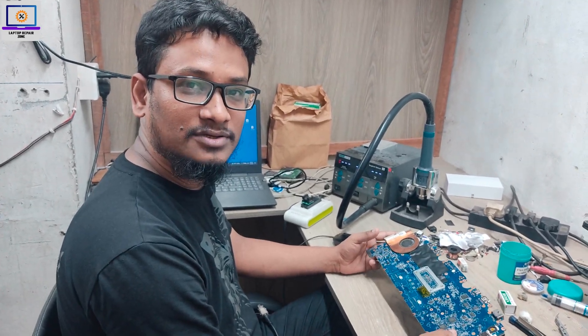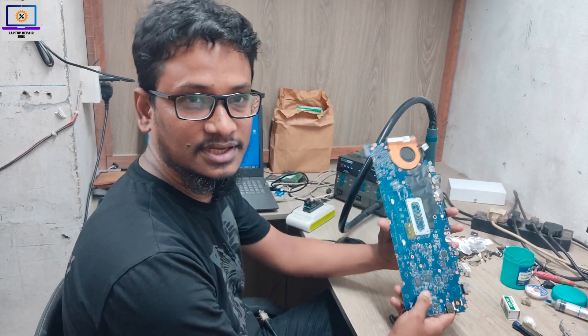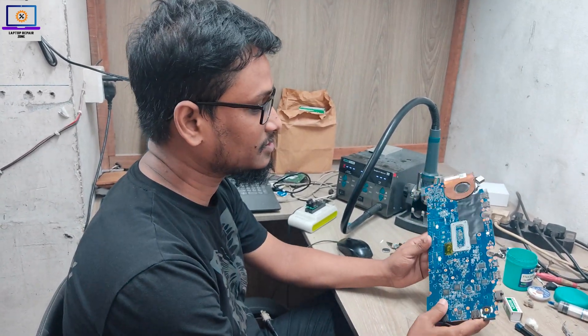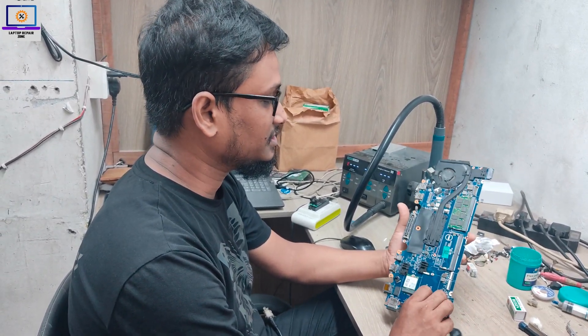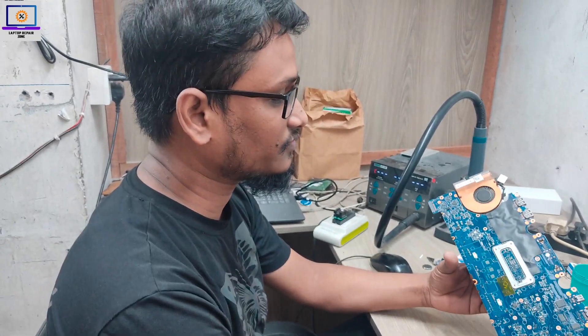Hey everyone, welcome back to my channel. I hope you all are fit and fine. Today I received this Dell laptop motherboard — it's completely dead. I will try to fix it and show you how to fix it step by step.